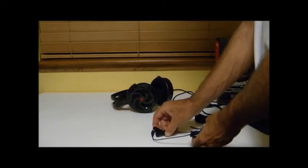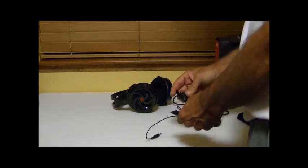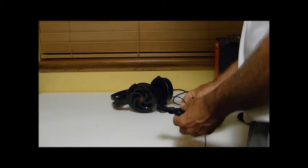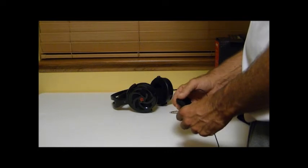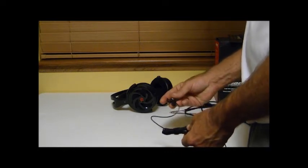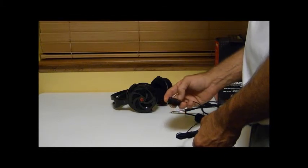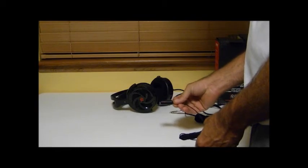The microphone on this is pretty unique — it's not built into the headset like most people are used to seeing. It's actually a standalone unit with a very long cord, so you won't have any trouble using it with your front panel or even plugging it into the back of your motherboard. It has a clip to put on your collar, an on/off switch which you can use to mute, and just a little Thermaltake branding there on the end.